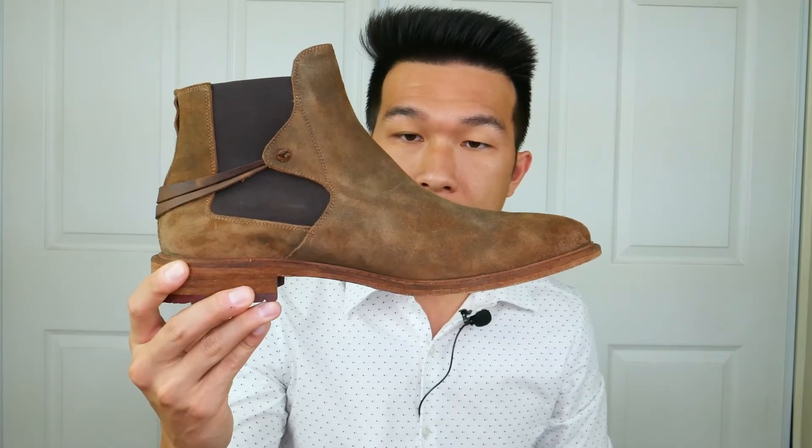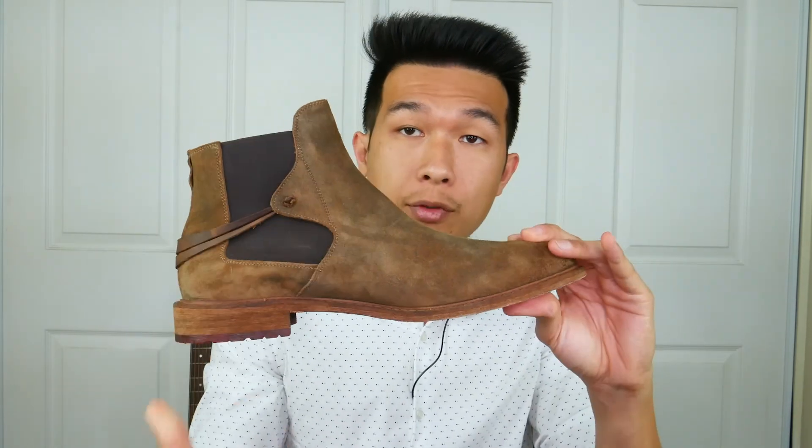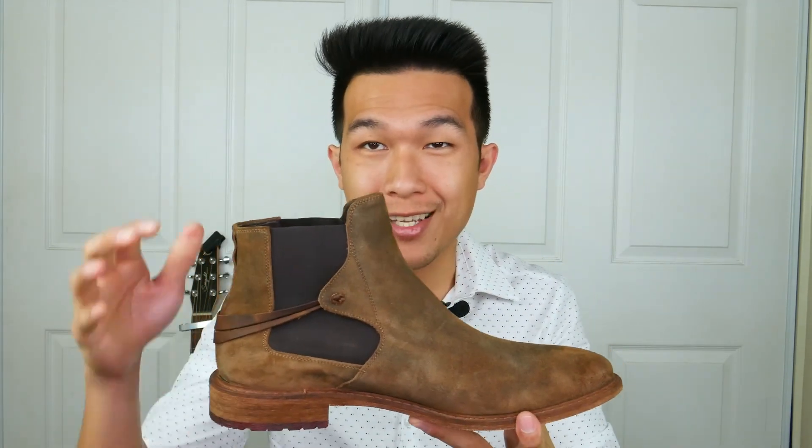Overall this is a very stylish boot — this is the Bakobuchi Ambient Loafer. If you are interested, I'll leave a link down below. Other than that, thank you so much for watching and I will see you next time.